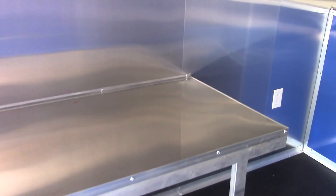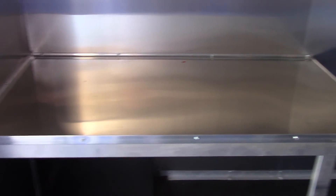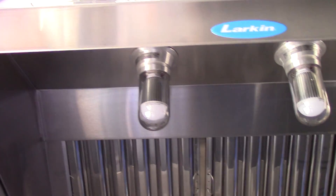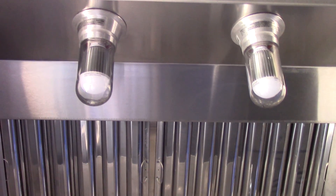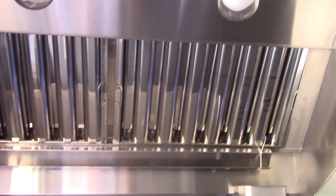We have stainless steel countertops throughout. We have a four foot counter for equipment to go here with a couple of plugs. Above that we have a 48 inch Larkin commercial grease hood. The grease hood has LED bulbs in it in this trailer, as well as stainless steel filters. These are both upgrades upon request, but this trailer features them.